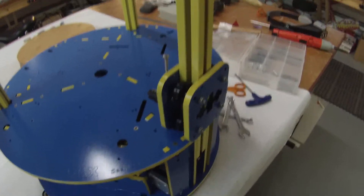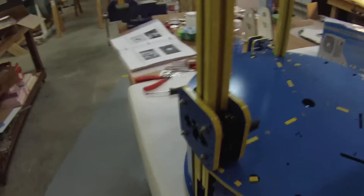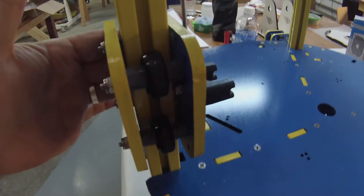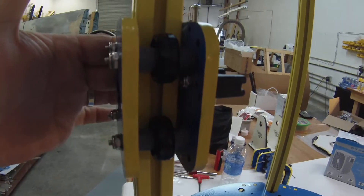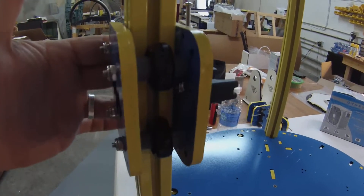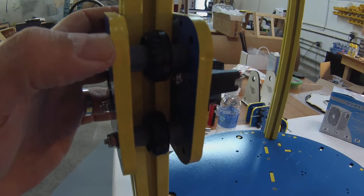I wanted to show you an example of what a properly adjusted cheapskate bearing should operate like when you're running it. I don't know how well you can see, but pressing against it you should see the delrin bearings move. That's when you know you've got the cams set in the correct position.